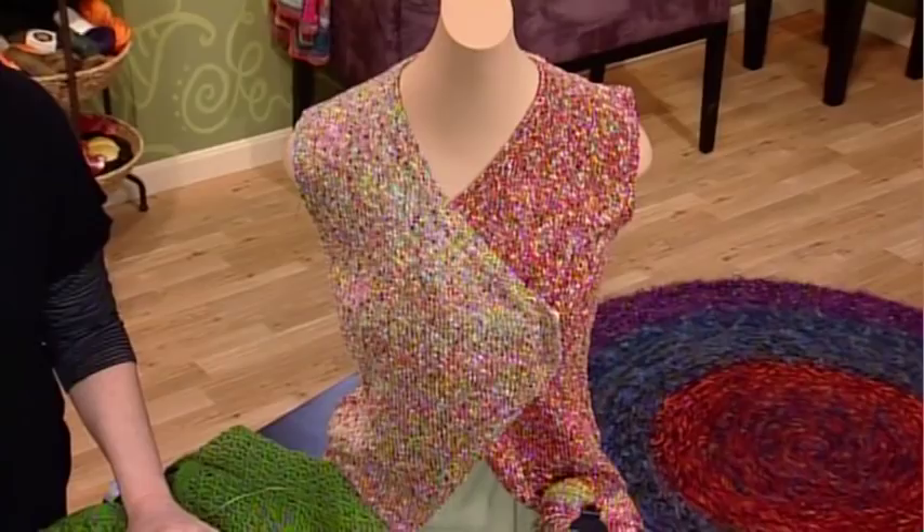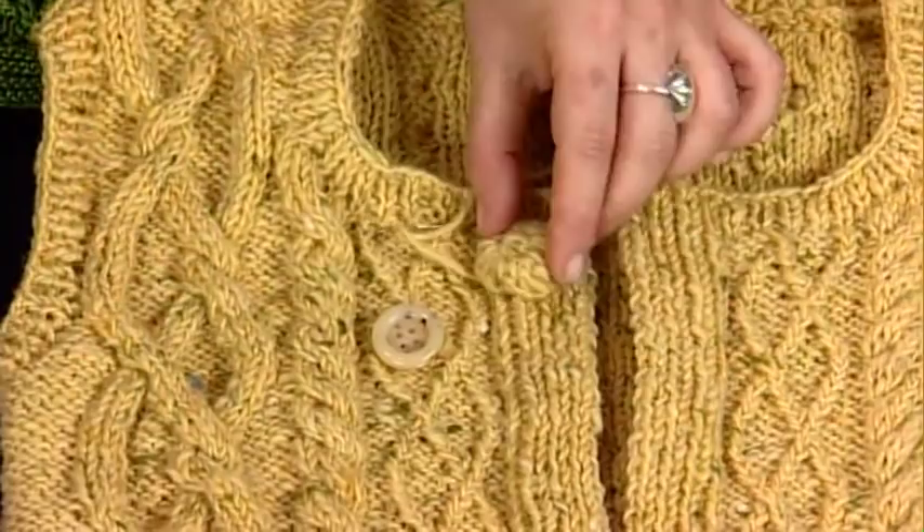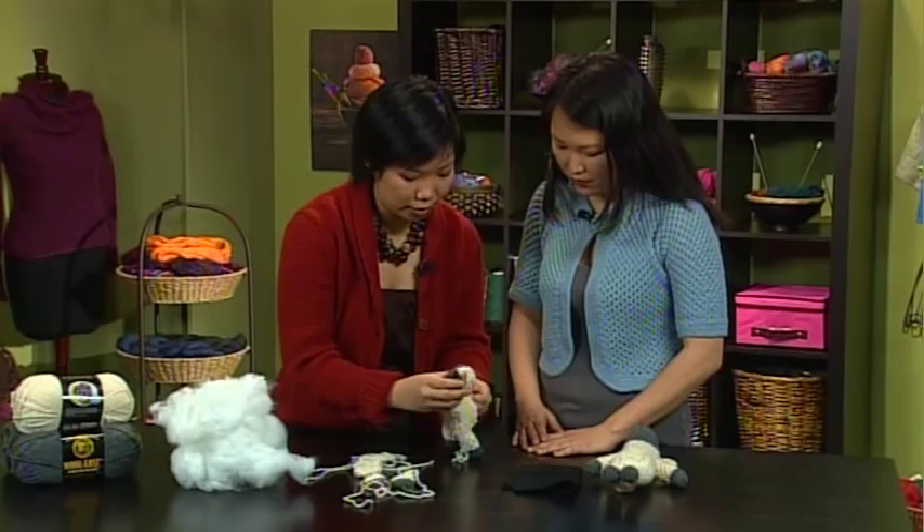Next, Adina Klein joins me for the fashion outlook on vests. This classic project is getting a modern makeover. Vests are a great first garment project for many knitters because of their manageable size. And because buttons are such an important element of vests, she'll demonstrate how to choose and attach the right button to your project.